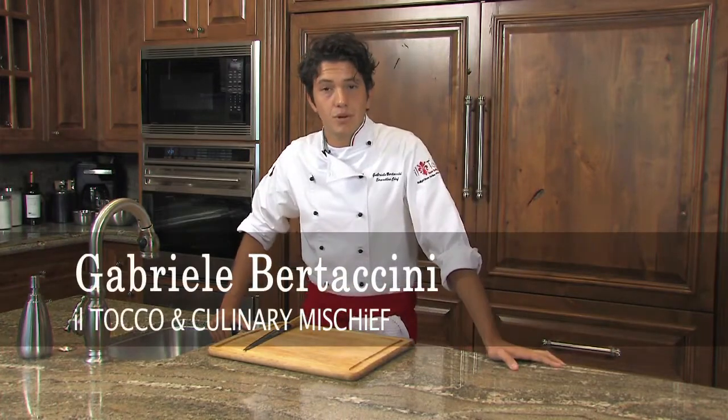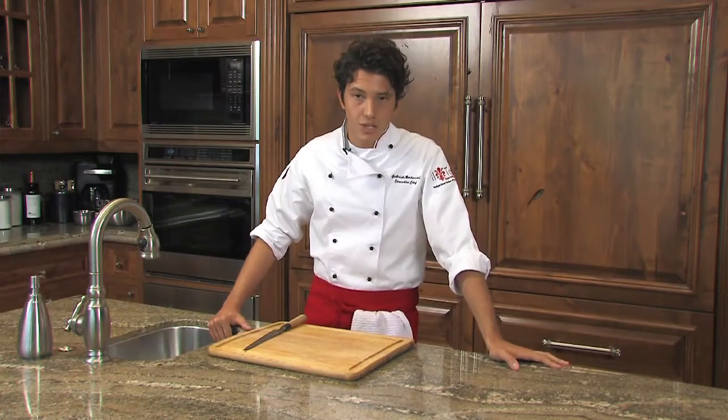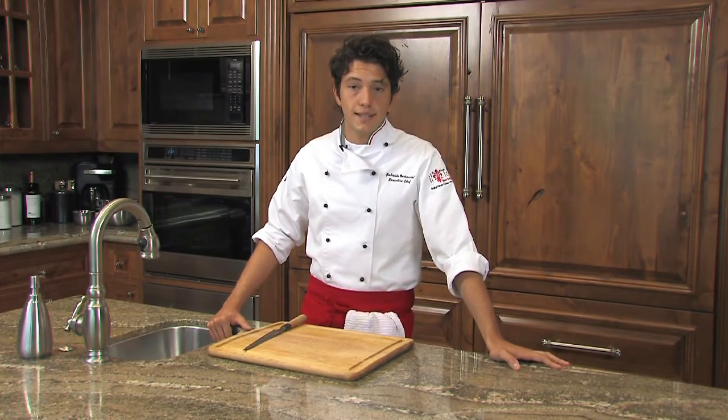Welcome everybody, my name is Gabriel Bertaccini, I'm a culinary zen, and today we're going to show you how to make cotoletta alla Milanese with salad, cherry tomatoes, oregano dressing, and some fried sage.